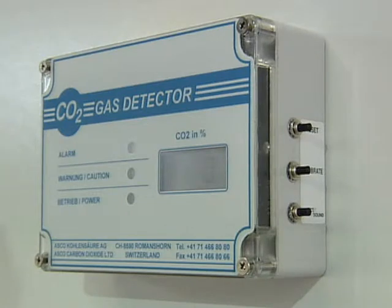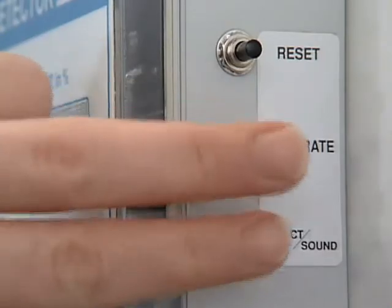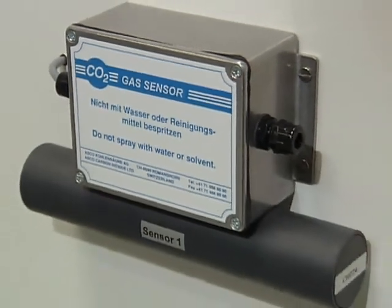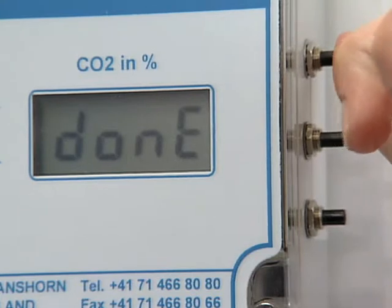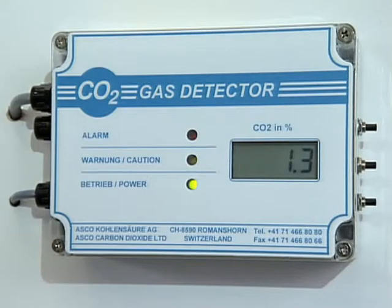Safety has always been important to ASCO, so we also include the ASCO CO2 detector with every CO2 plant. The CO2 detector is a compact, easily installed unit. It uses ultrasound to sample and measure the CO2 content in the surrounding air. After automatic calibration, the unit will quickly display the CO2 content in the air.